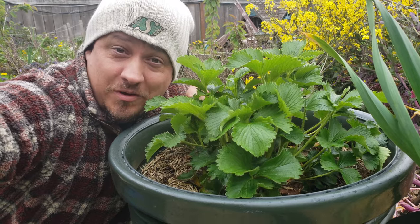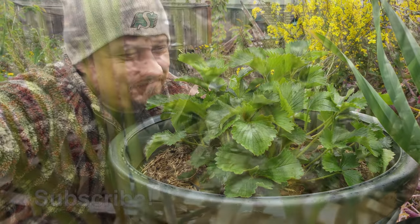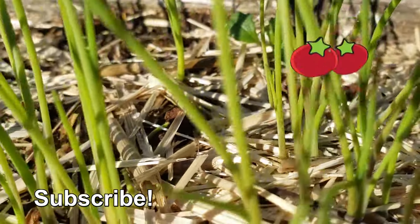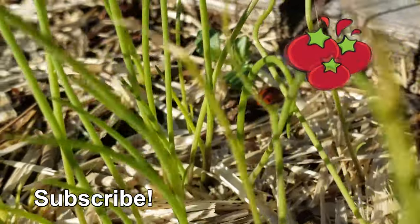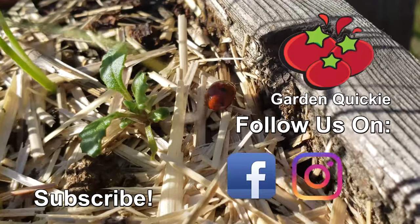Know what else is good to enjoy? The next episode of The Garden Quickie. Thanks for watching, guys. And hey, if Garden Quickies are your thing, be sure to click on this playlist here as we explore and solve more growing issues in two minutes or less.